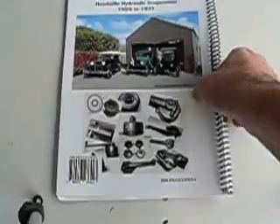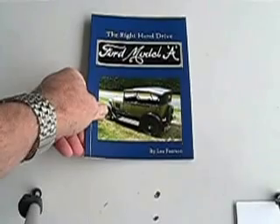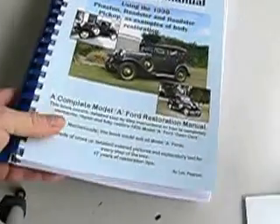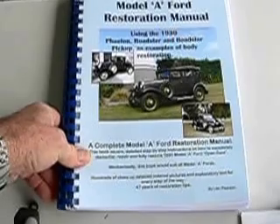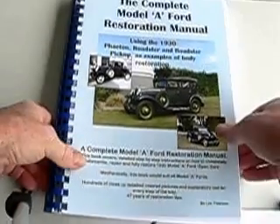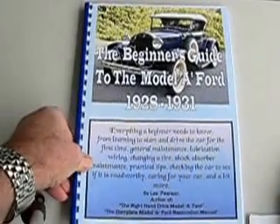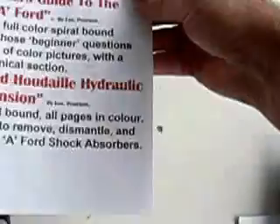Other books I produce: the right-hand drive Model A Ford, the complete Model A Ford restoration manual, and the beginner's guide to the Model A Ford. There are the four books there.